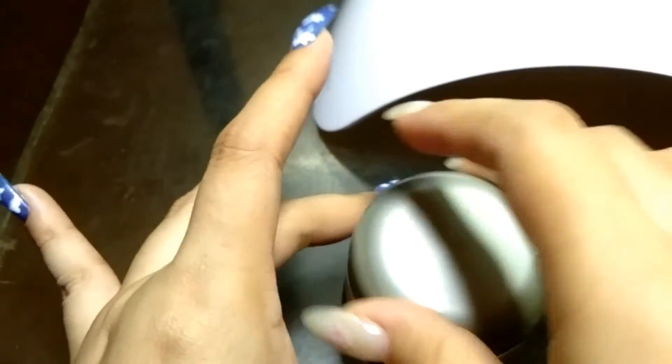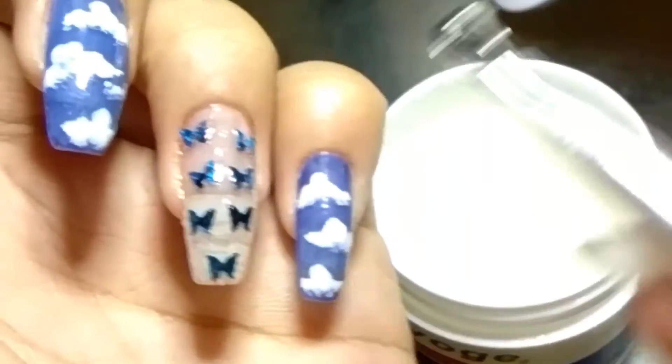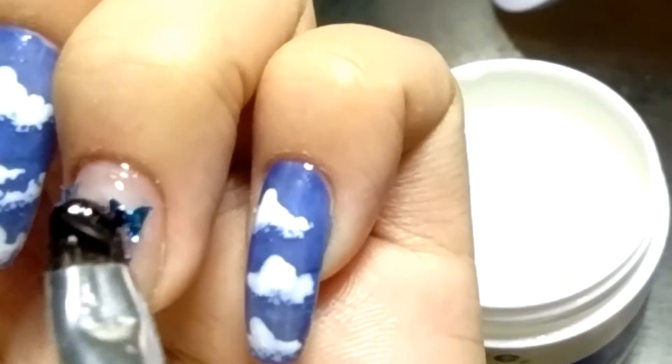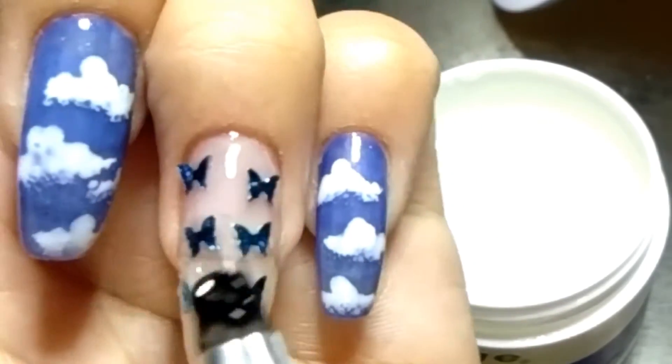Now I'm using this builder gel to encapsulate all the designs, and I will cure this in my LED light lamp for 99 seconds on low heat mode.